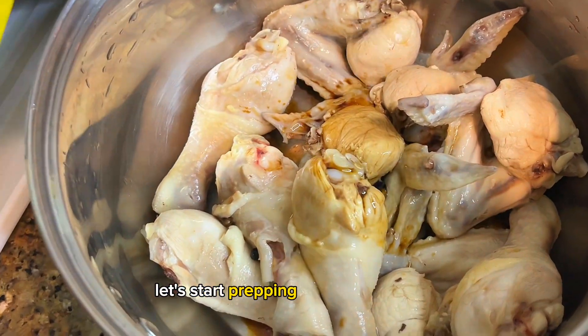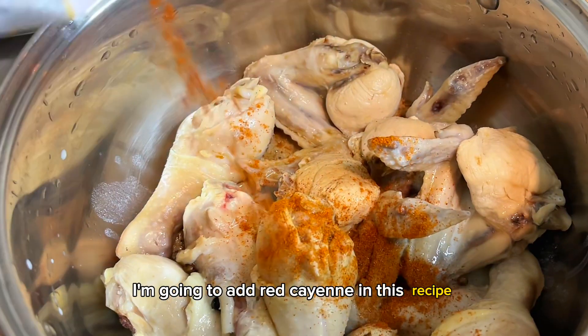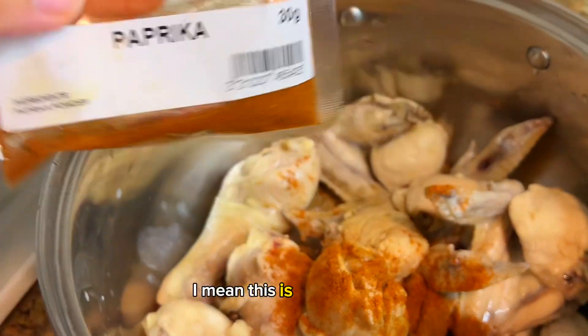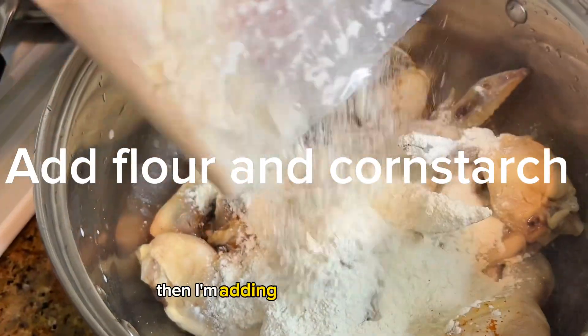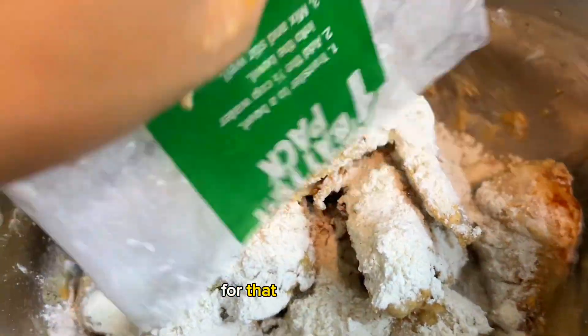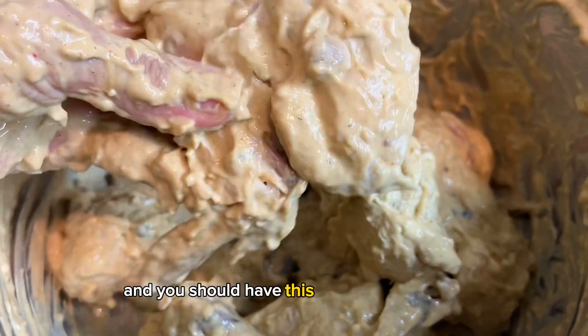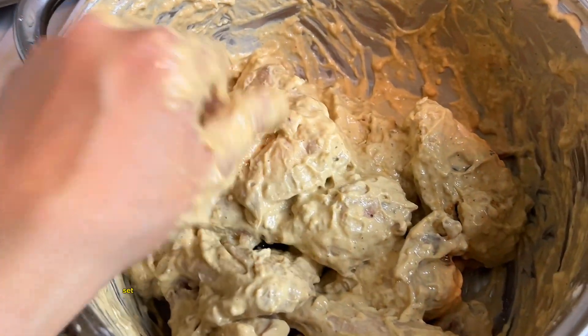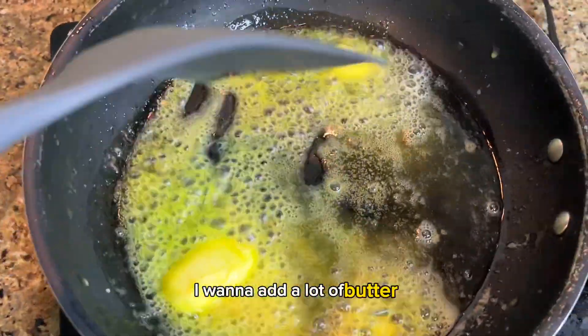Our chicken has cooled down, so let's start prepping it for the deep fry. I'm adding red cayenne because we love heat — this is very optional. I also love adding paprika for that aroma. Then add flour and cornstarch for a thick batter, and mix it all together until you have this consistency.